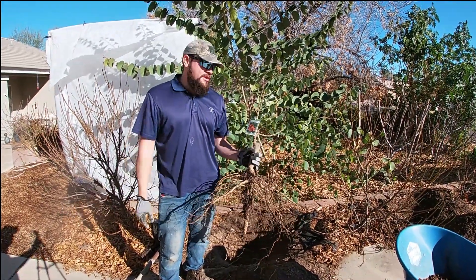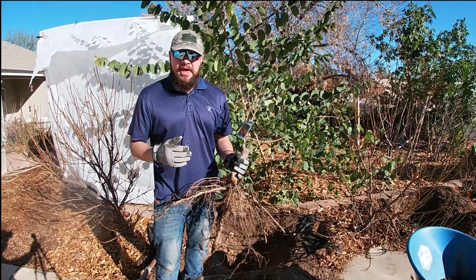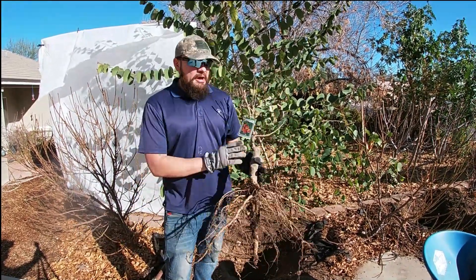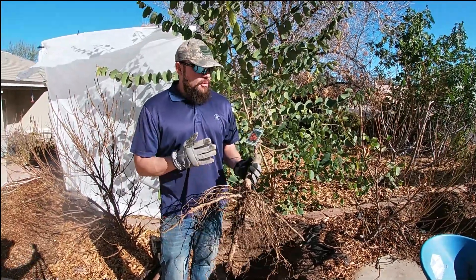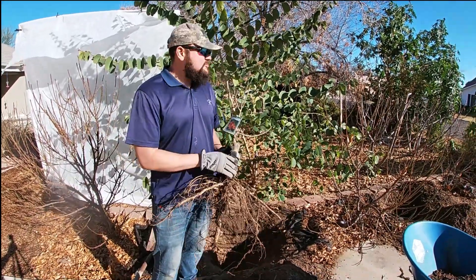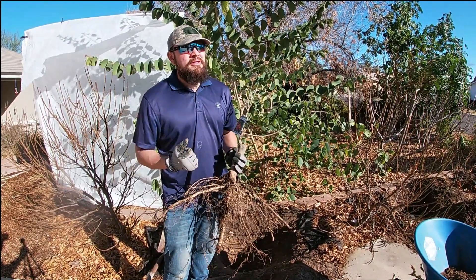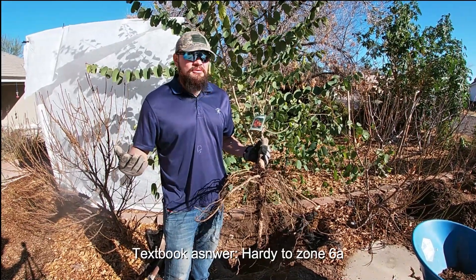Hey guys, this is Alan and in today's episode I'm going to show you how to grow and plant a Bonanza peach. If you're looking for a dwarf variety of peach specifically, this is the one to get. This tree will take full sun anywhere in the US. I'm in the desert in Arizona and these trees take 120 degrees direct sun all day. How much cold can they take? They can take into the teens with no issues at all.